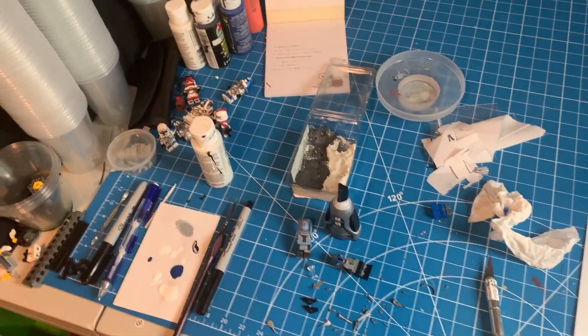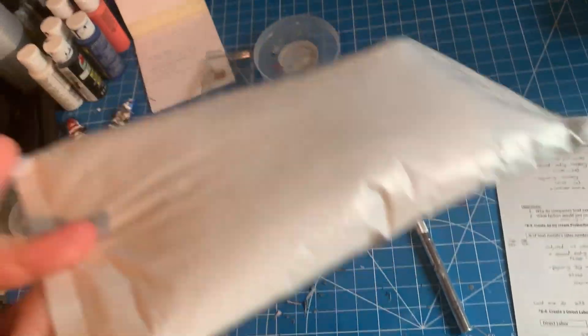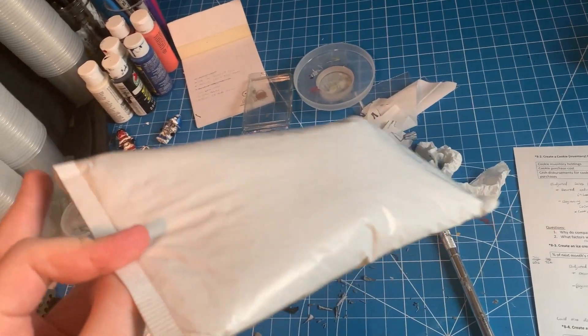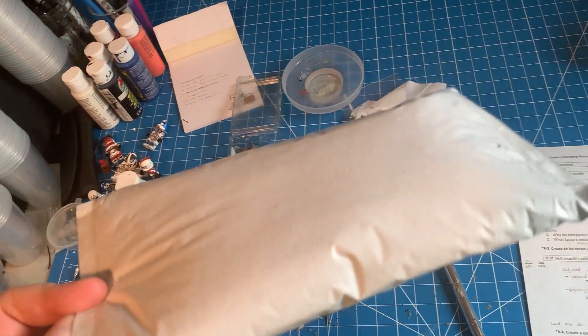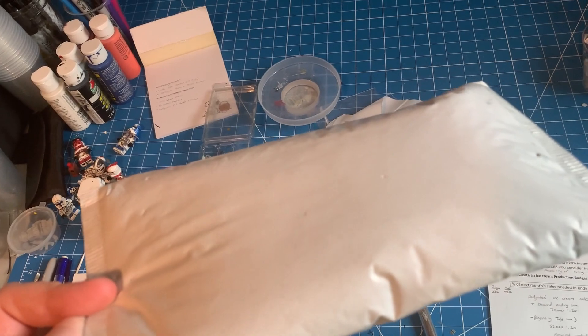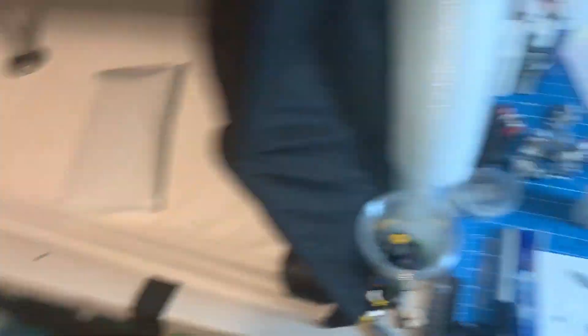Additionally, I have a package here that I got recently. I'm not going to open it here, but I am going to be stockpiling packages that I get in the next couple weeks, to have one big unboxing for this project that I'm working on, so look forward to that.